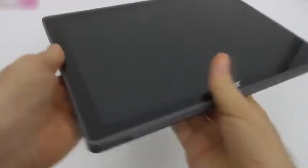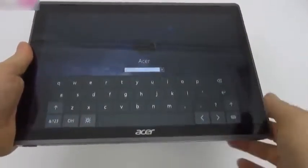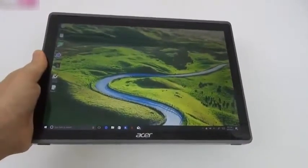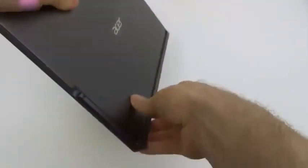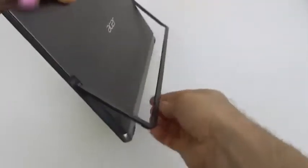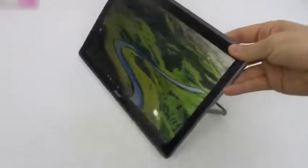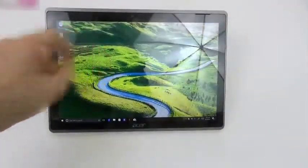The device has big bezels up front which allow you to hold it properly when watching videos. We're enjoying Windows 10 Pro here. The kickstand is one of the reasons this device got the Red Dot Design Award — you can adjust it to any angle you want. This angle works well for video watching, and this flatter angle is ideal for drawing.